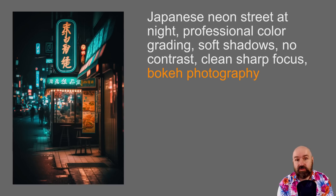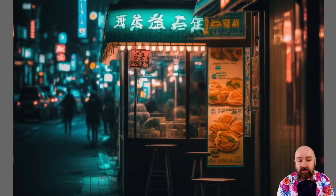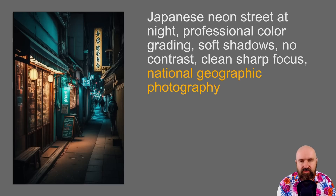Another classic photography trick is using bokeh — the blurry parts of an image. When part of the image is blurry, the sharp parts look even sharper and guide the viewer's focus. Zooming in, you can see the foreground looks much more interesting, more detailed, and sharper because the background is so blurry. I also tried 'National Geographic Photography' here, and even though it didn't make the image more realistic, it put more story into it — a nice balance between warm and cool areas and more storytelling details.